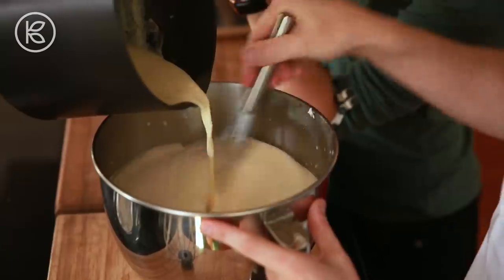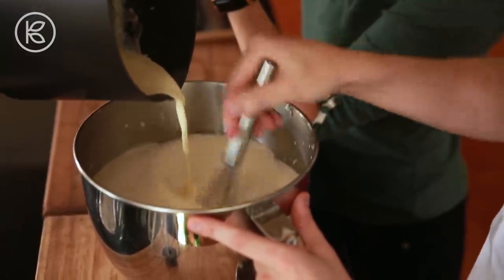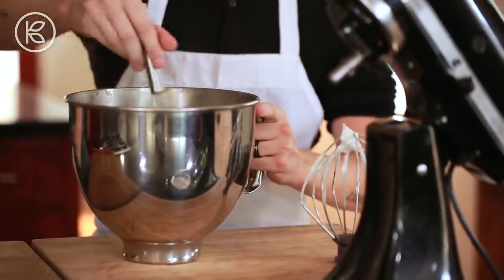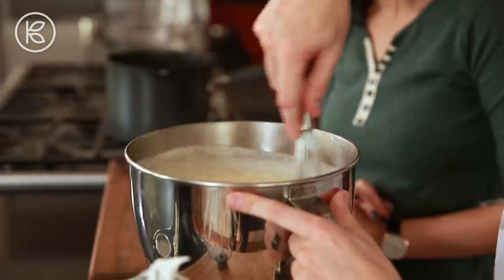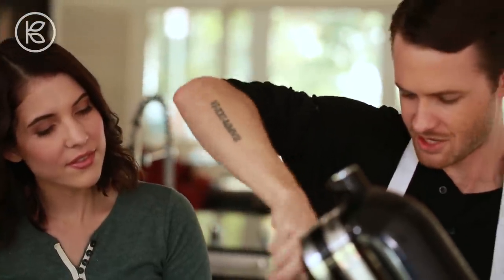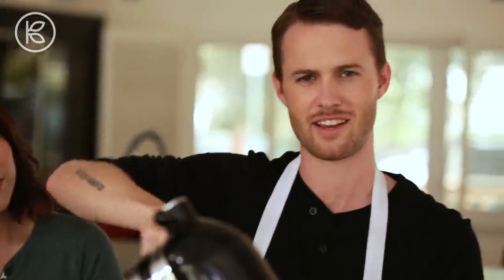If you could just pour this gently — that is beautiful. I think this is going to take eggnog to a whole other level. Making homemade eggnog is just so different. I'm not used to seeing people make it from scratch and it's a fun process. It's very similar to making custard, but it's like a custard drink. Eggnog is such an interesting drink idea.